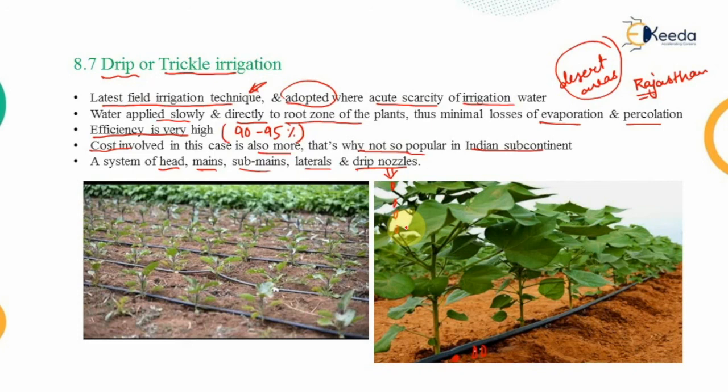That completes the entire methods of irrigation. In the next video we will look at the planning of irrigation and the Bandara irrigation technique. Thank you.